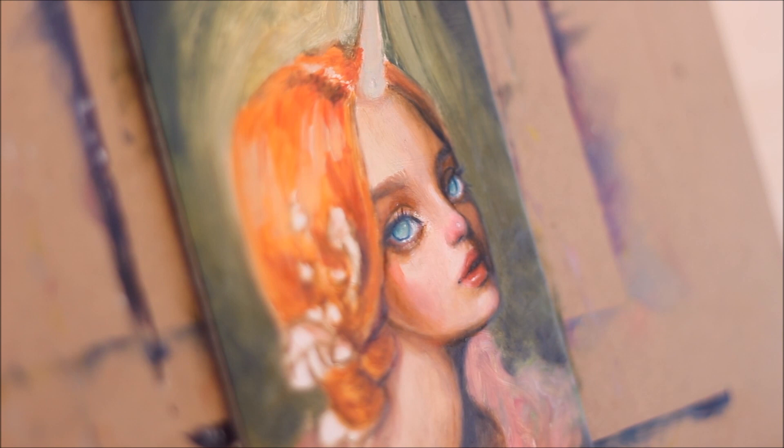I like to use the permanent rose colored glaze to subtly add rosiness and warmth to the cheeks and nose. It adds a very endearing quality to my characters.